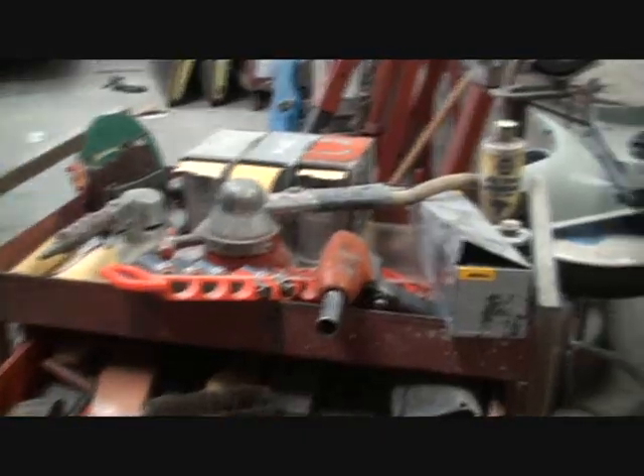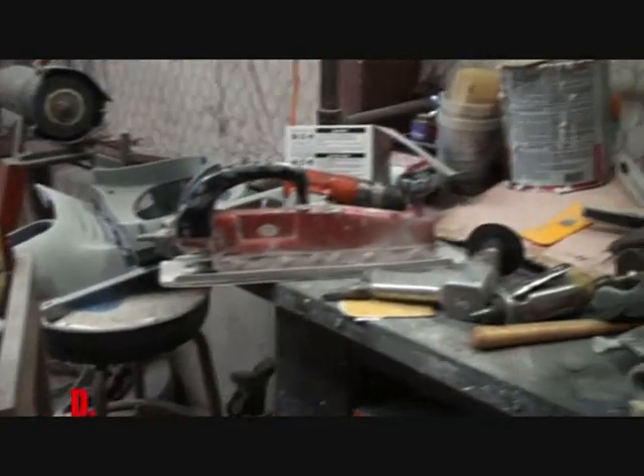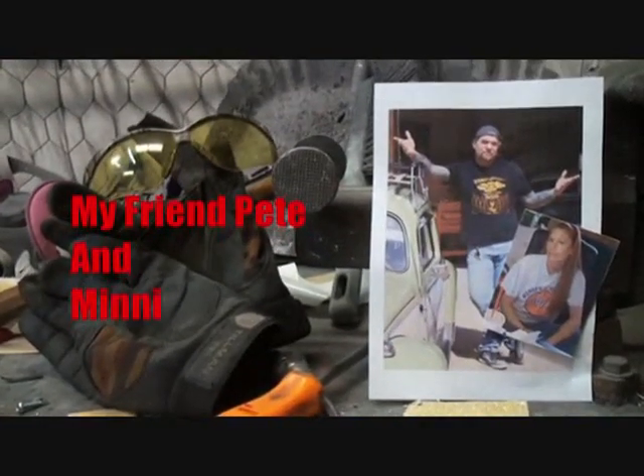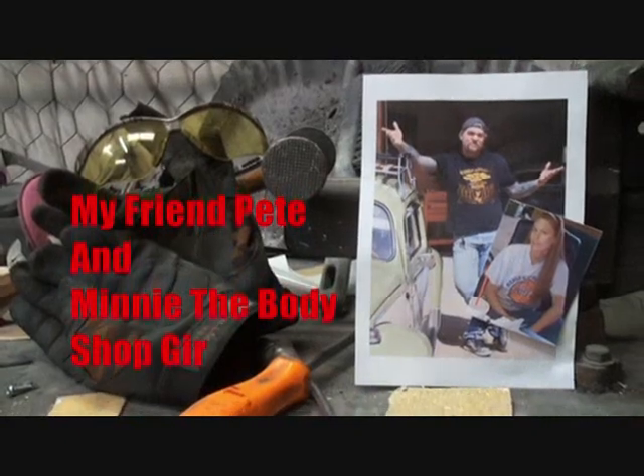I just want to let you know, my friend Pete had to close his side of the shop down to come over here and babysit to make sure that it's being done right. Welcome to DIY Automotive School with my friend Pete and Minnie, the body shop girl.